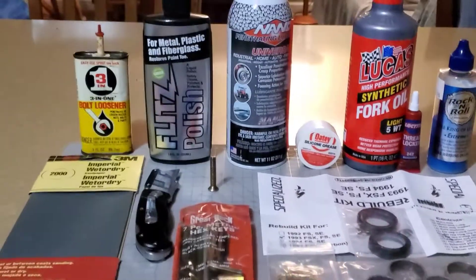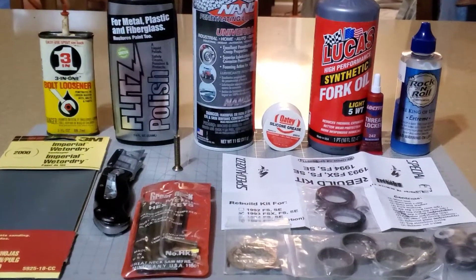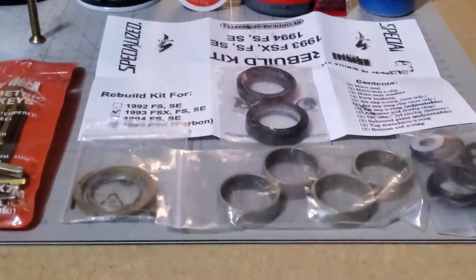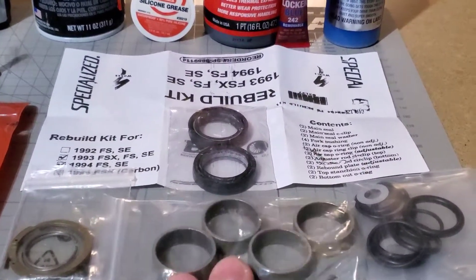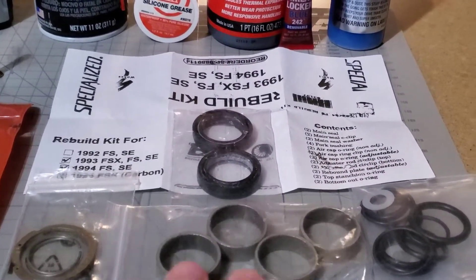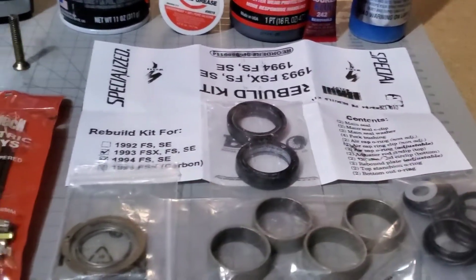I'm going to do a quick rundown on the products I used to rebuild my Specialized FutureShock. If you can find one, especially if your seals are worn, this is a FutureShock rebuild kit. It will come with some of the bushings and replacement seals for the fork. So if you can find one, that's a handy thing to have.